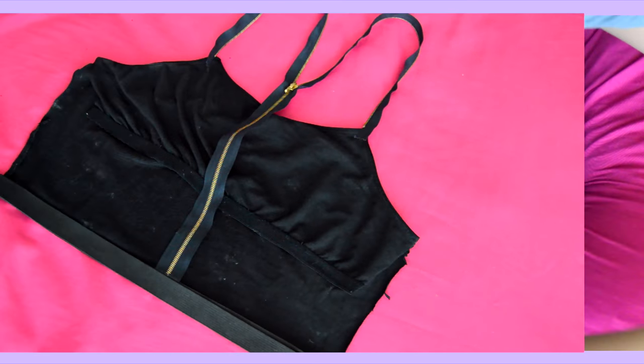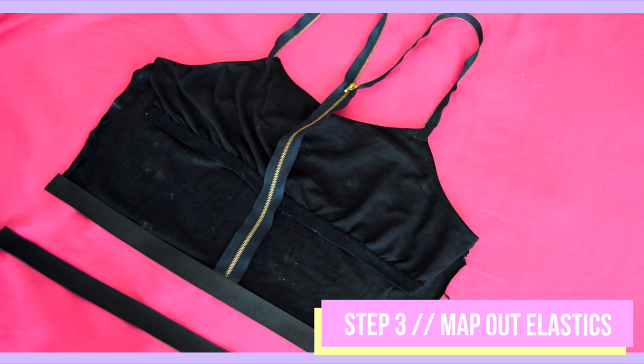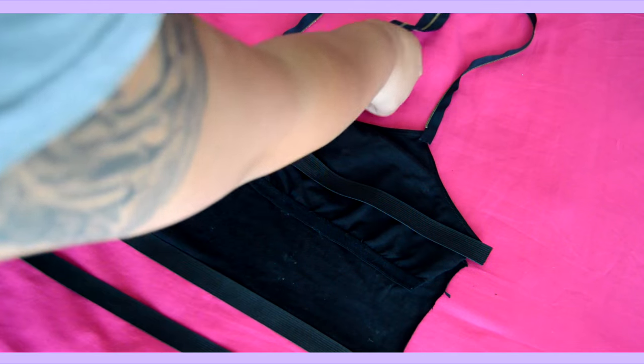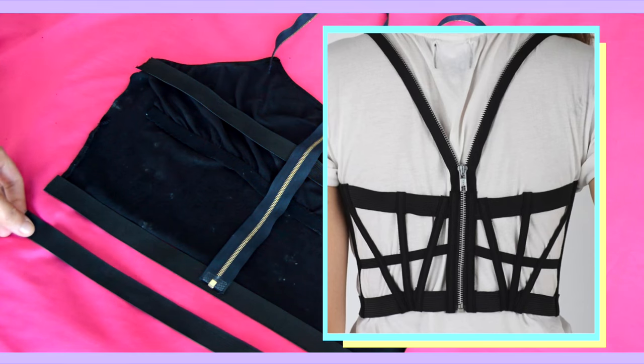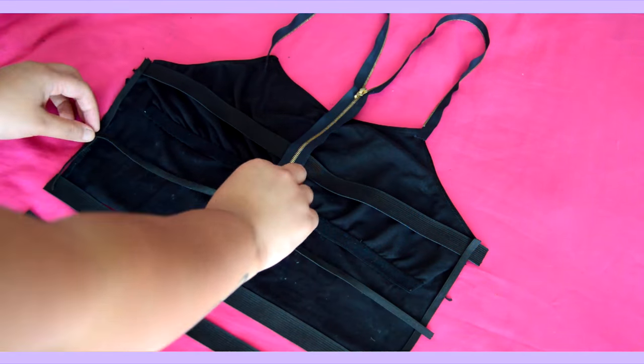To create the cage look, I'm using a zipper and two sizes of elastic. As always, all the materials will be listed down below. There are tons of cage bralette styles, but I was particularly inspired by this bralette I saw on Pinterest, so I am mapping out my elastics according to my inspo pic.